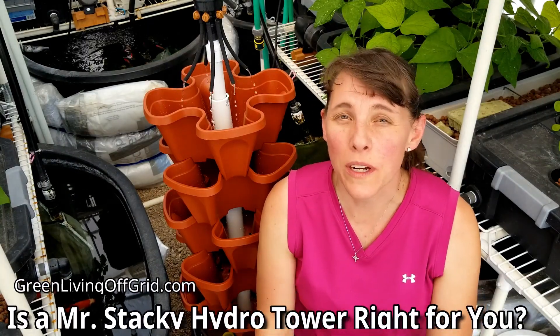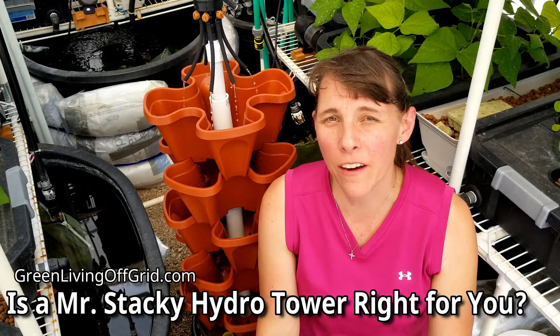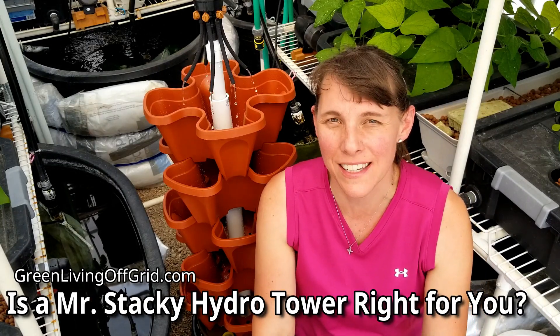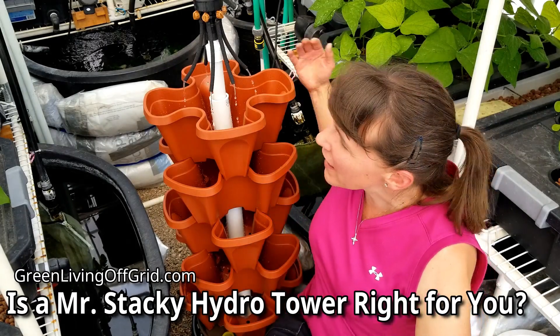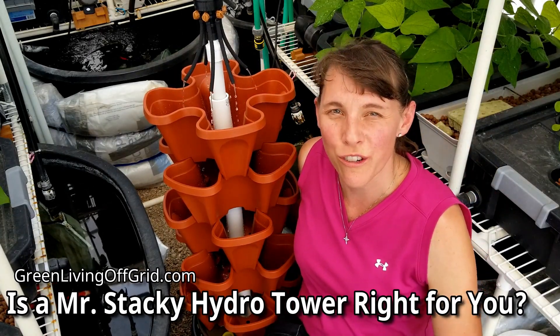Well hello garden friends, I'm Christy with GreenLivingOffGrid.com. I'm out here in my greenhouse where I have an aquaponics system and a hydroponic system. And right here is my Mr. Stacky hydroponic grow tray unit.